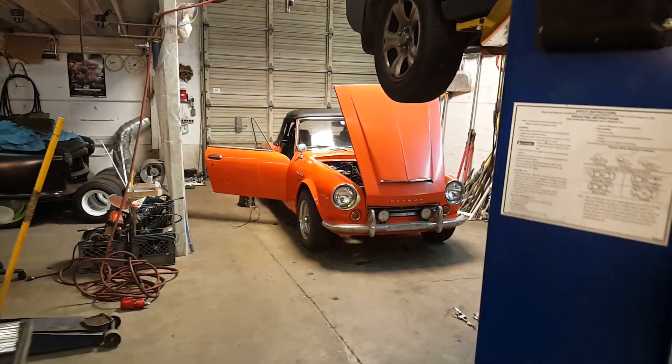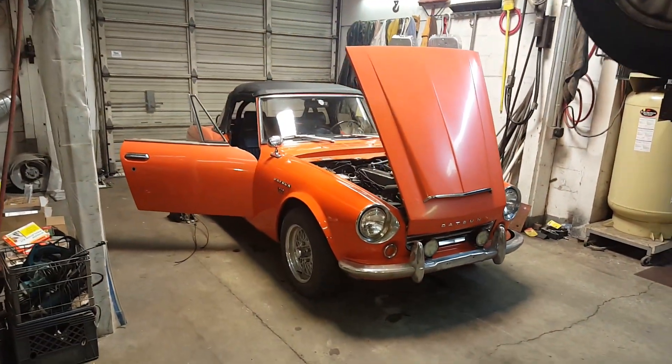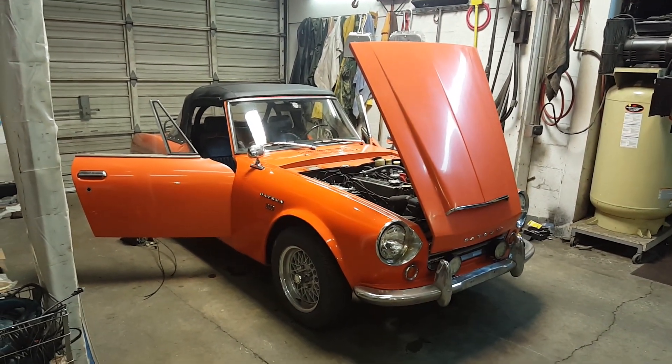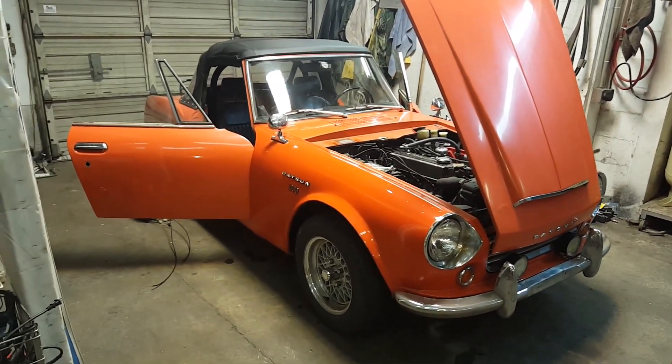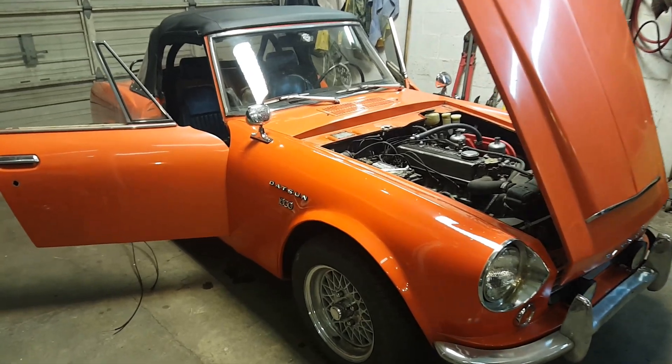We're working in the shop tonight on our Project Orange Crate. That's this little Datsun right here — it's a '68 Datsun 1600, and I've been doing a little detailing on it. A fellow was asking me when I'm going to show another video of this Datsun, so here you go.